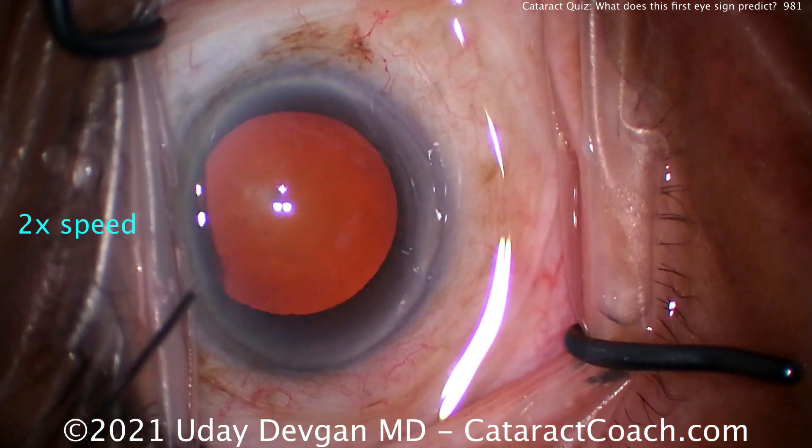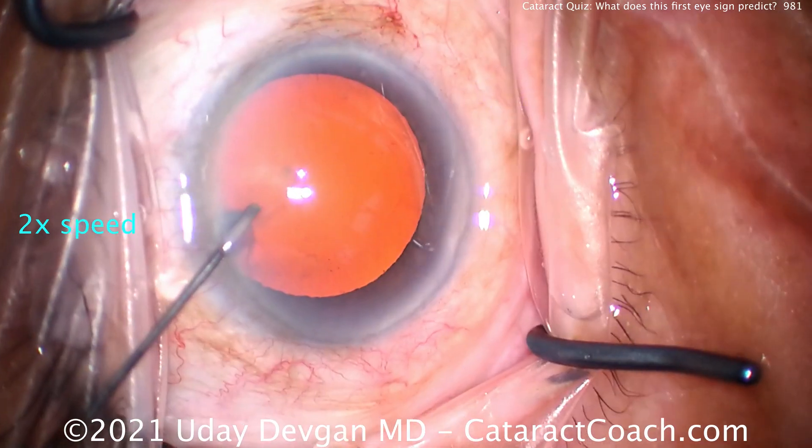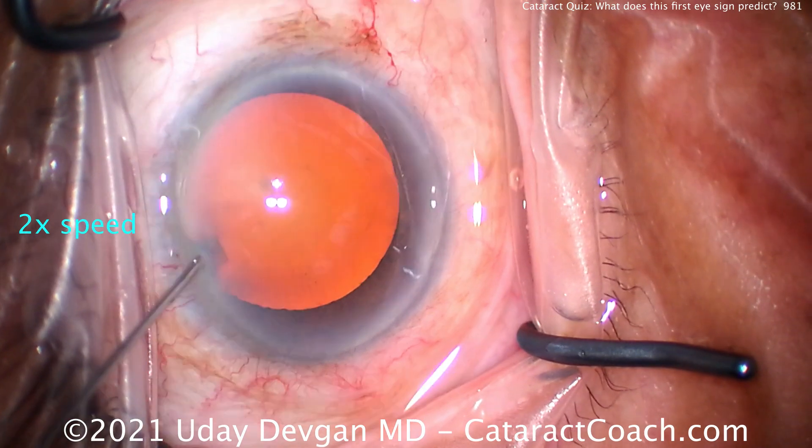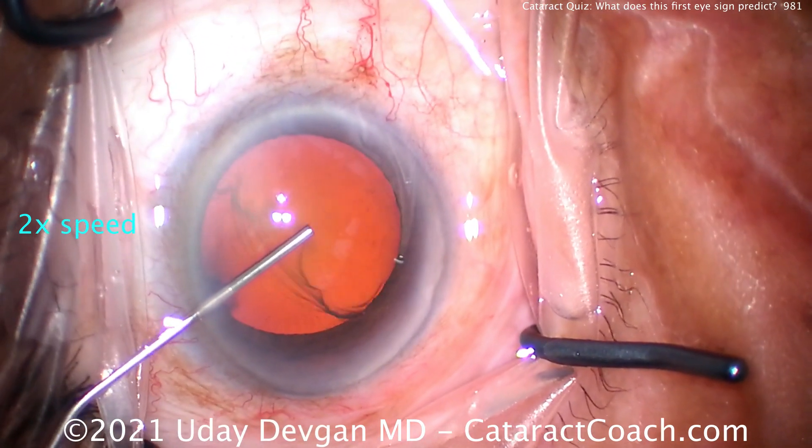Luckily, there's no pseudophakodonesis in that first eye. But for this second eye, what should we do differently? We want to have a generous capsulorhexis.